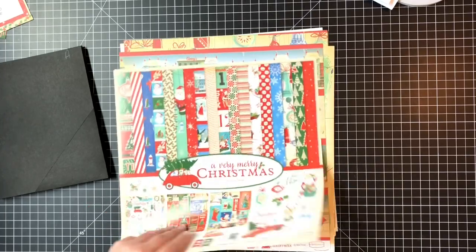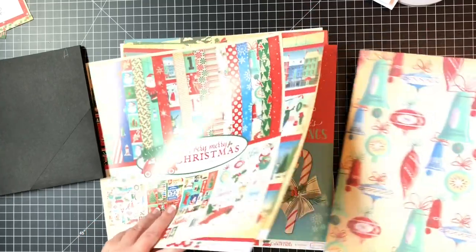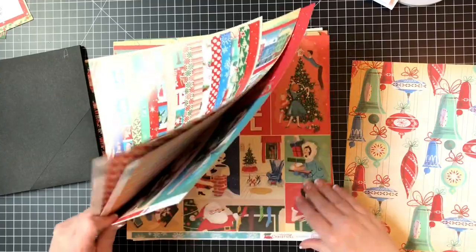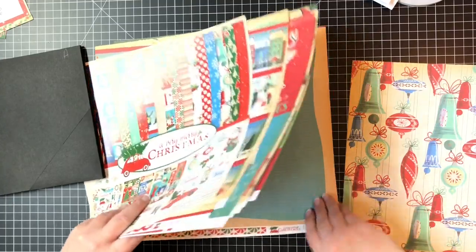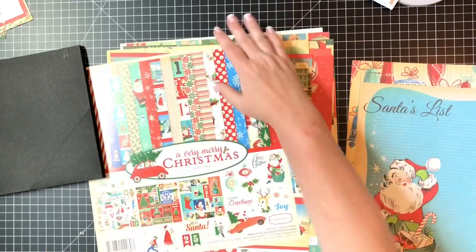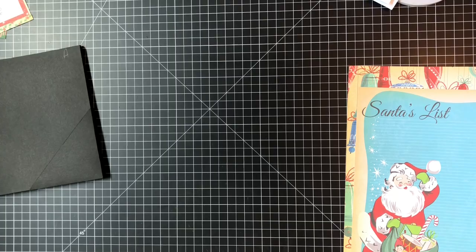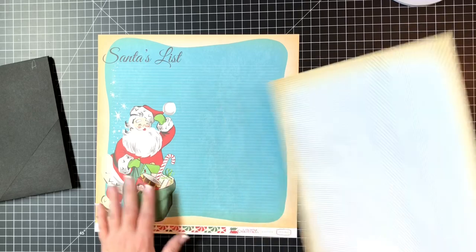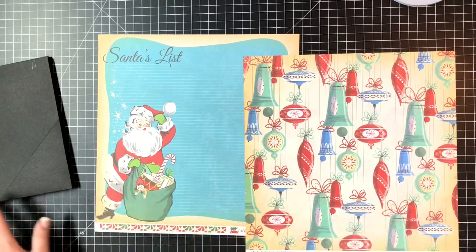Let's find this lovely Santa. There's the bells with the blue dot - we're going to be using that, and we're going to be using the big Santa. Here are the two pieces of paper we're going to be using: the one with the bells and dots, and then the big Santa. I loved him - he had to be center stage.